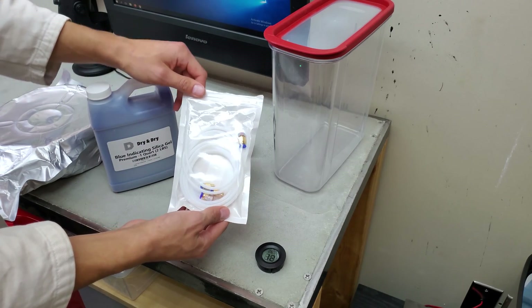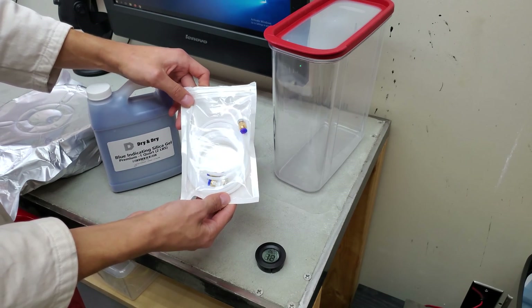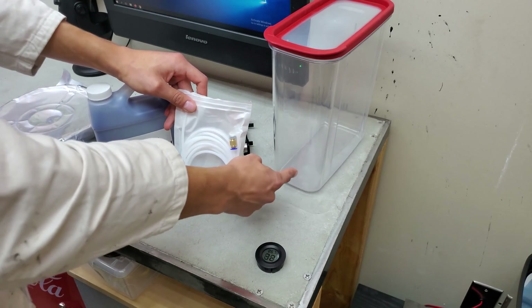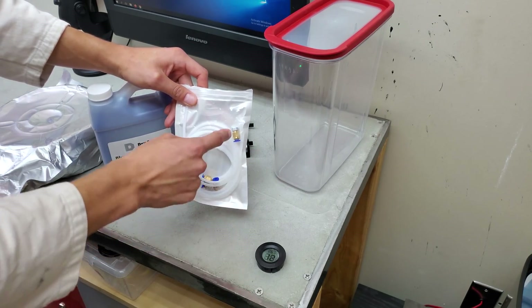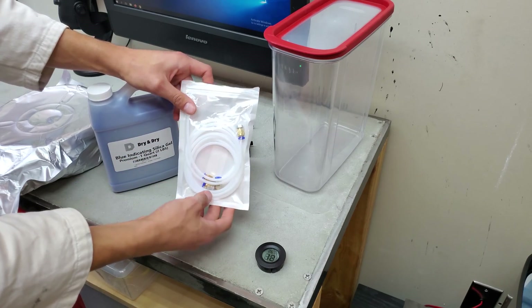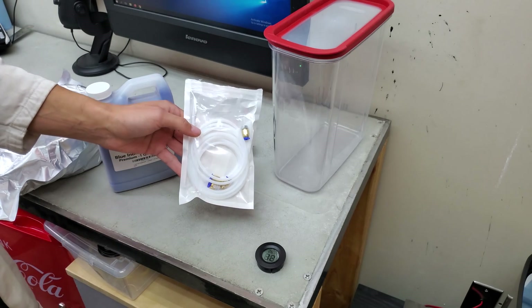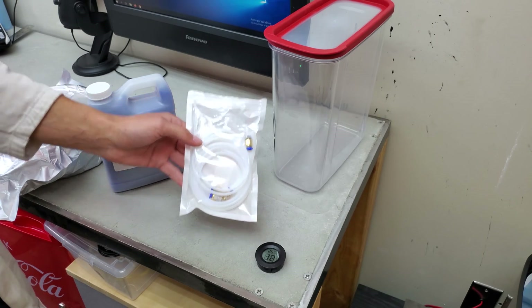I also have some Bowden tube parts. The idea is it'll allow me to feed the filament through the box through a reasonably airtight hole and feed it close to the extruder, which will allow me to relocate the filament wherever I choose.